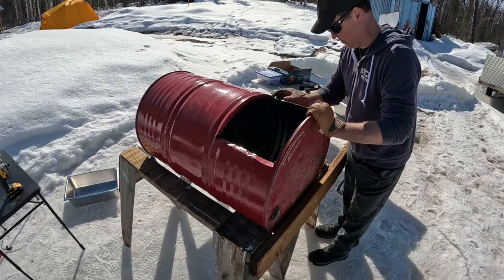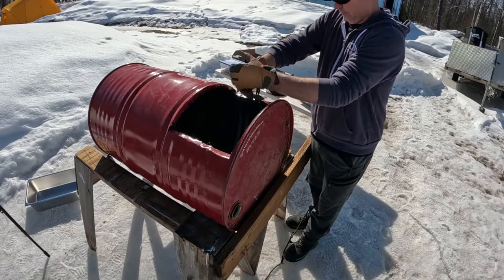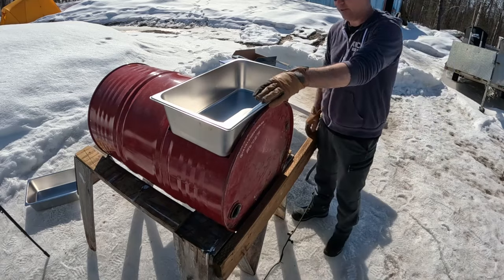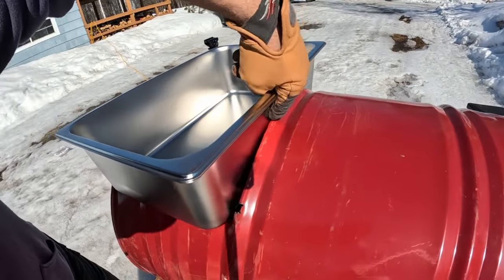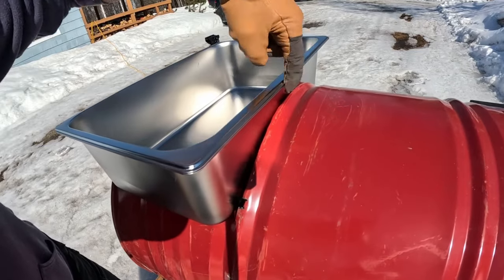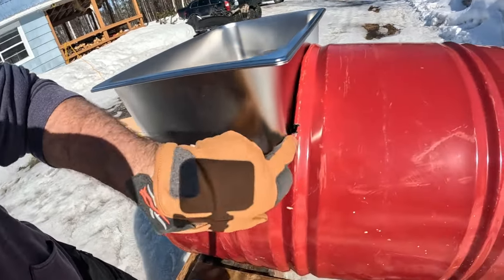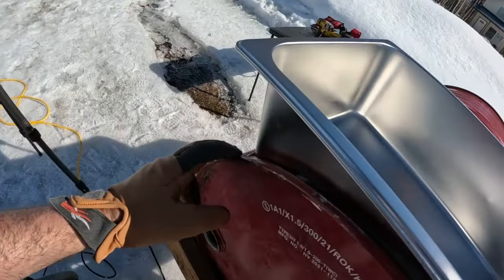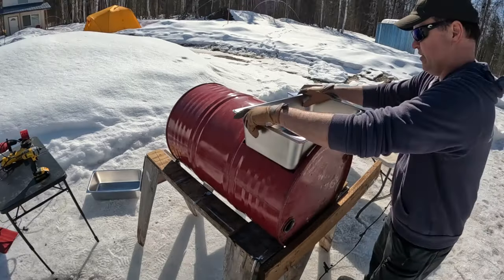We're going to cut the other side the same way. Guys, I am quite pleased with that. Right here along this edge, you can see my pan is rubbing up against this, so I need to take my pliers and bend this metal back right here for a better, easier fit. You see there's a bit of a gap here but no gap there. It looks really good around here.